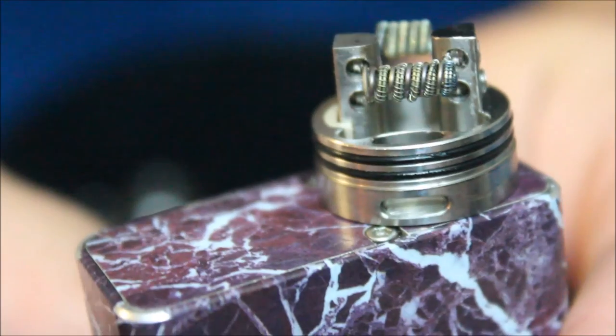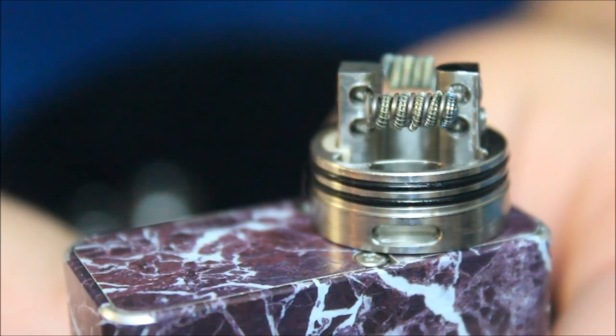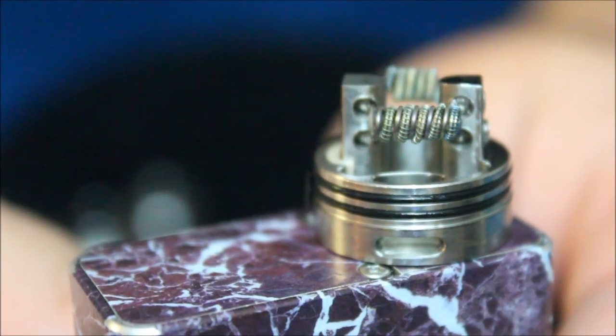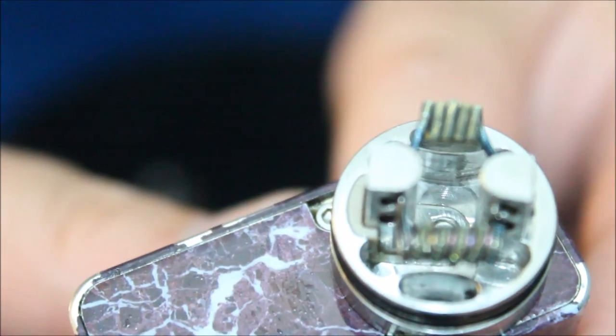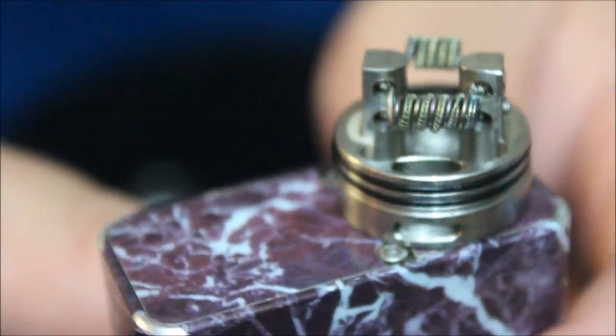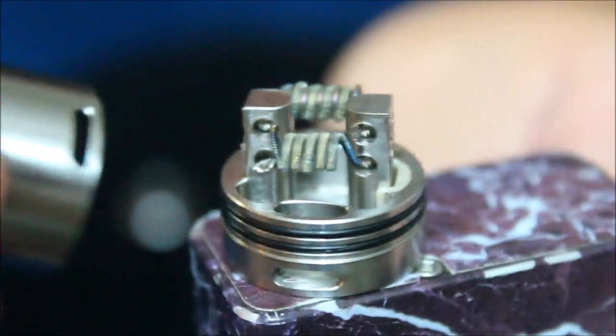No problem with dripping, really. Let me show you the other coil here — this is the fuse clapton in parallel with 26 gauge comp wire. So this device really can handle any build. That velocity deck is amazing. That's what it looks like when you've got the top off — this is what you're going to be working with as far as the deck is concerned. We'll go ahead and throw this back on, throw the top cap back on.